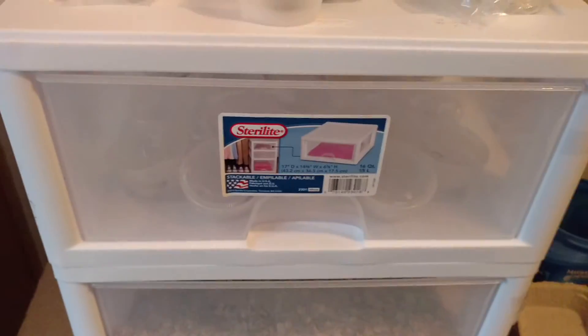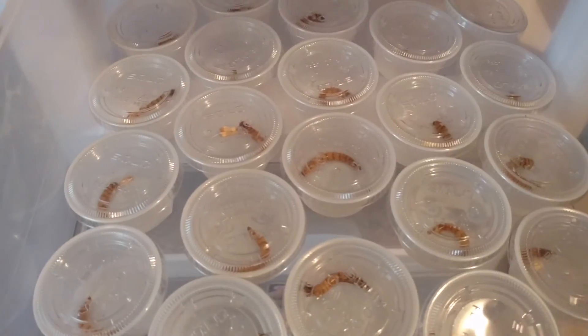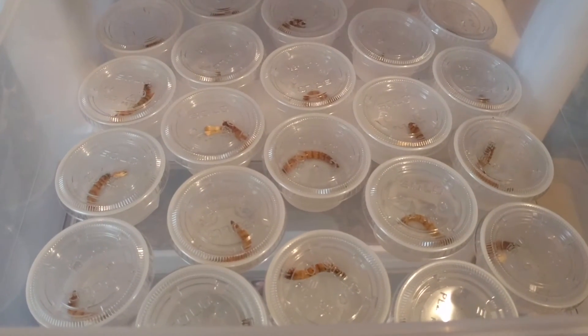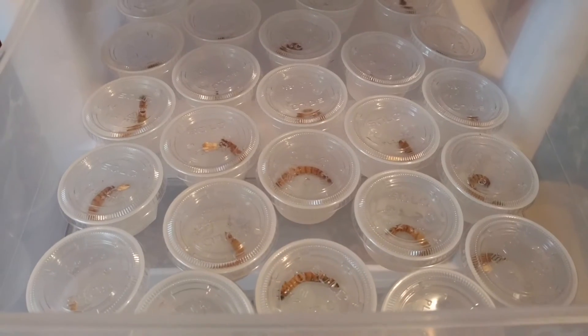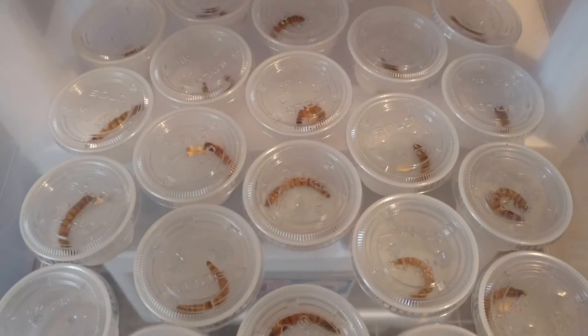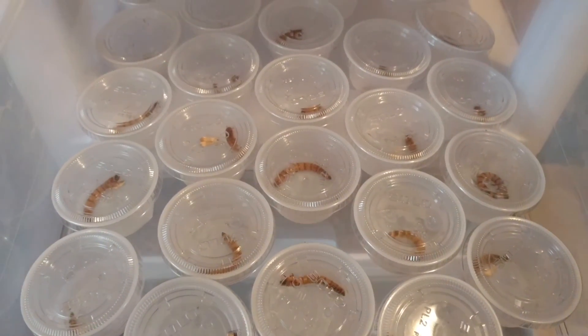It takes about two to three weeks from superworm to pupate, and from pupa to beetle about two weeks. When I'm done having them grow into beetles I will make another video and show you that step. Hope you liked my video today — like, subscribe, share, and I will see you next time!